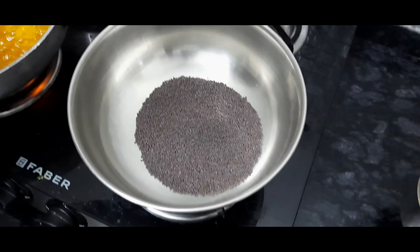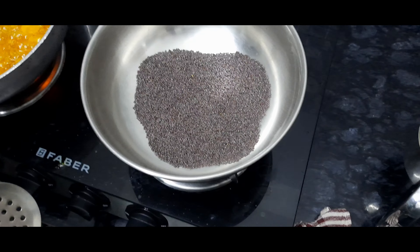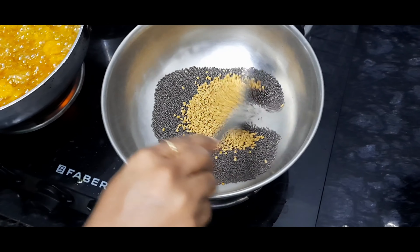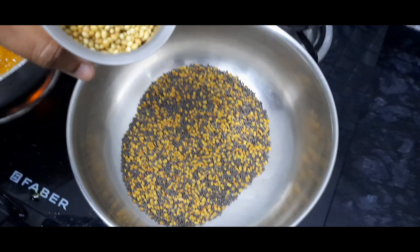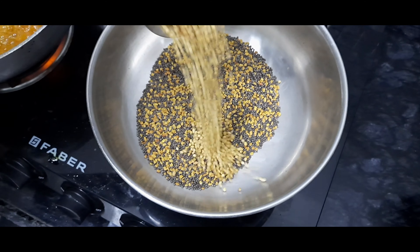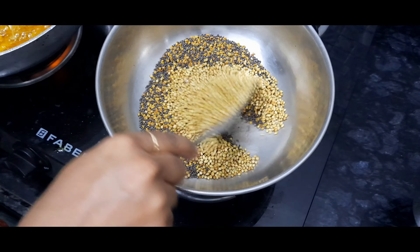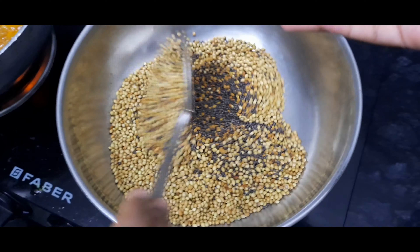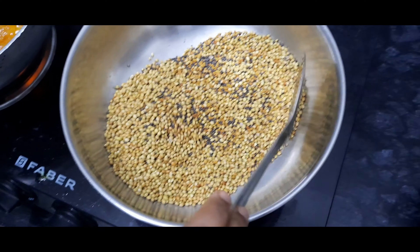Keep a pan for dry roasting. Add 150 grams of mustard seeds. After 1 minute, add 50 grams of fenugreek seeds. Stir it well. Now add 200 grams of coriander seeds and stir it well. Now all the ingredients have come to a nice color. This is the stage to turn off the flame and make it into a fine powder.